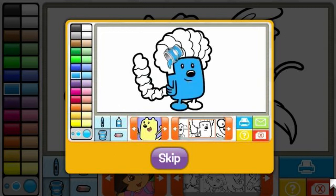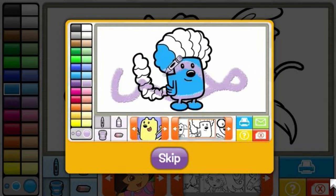The paint bucket will fill in big parts of the page in one click. Next, pick the color you want to color with. Then, click on the size you want to use. You can choose small, medium, or large to make the line you draw bigger or smaller.